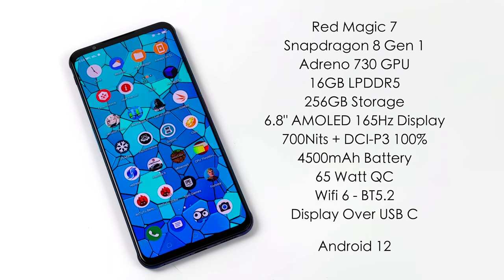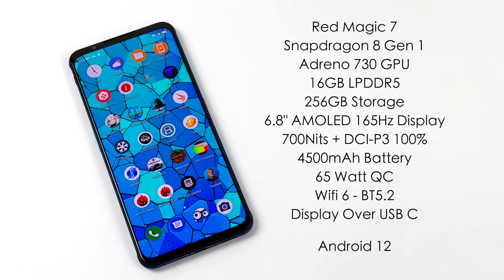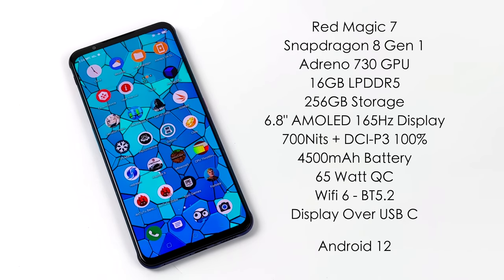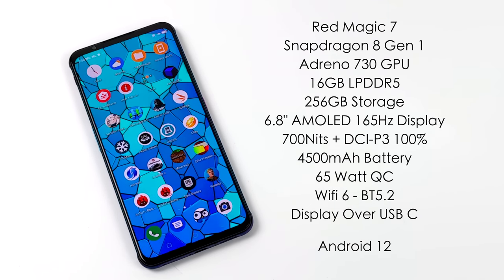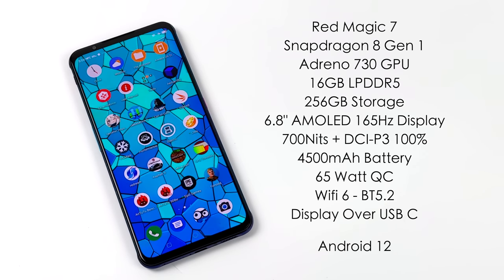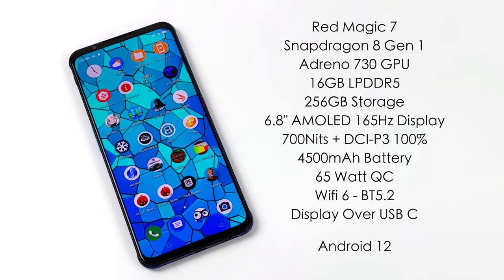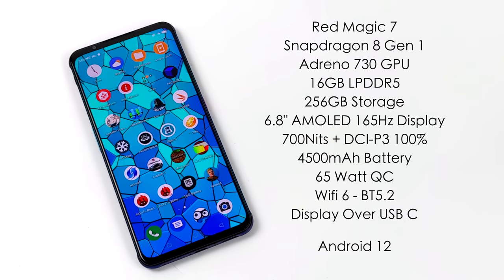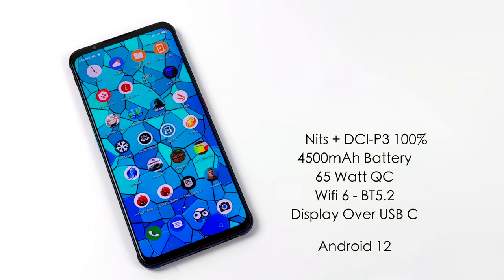Since we have the new Gen 1, it's using the Adreno 730 GPU, 16GB of LPDDR5 RAM, 256GB of UFS 3.1 storage, a 6.8-inch AMOLED 165Hz display, 700 nits of brightness, and 100% DCI-P3. The battery is 4500mAh with 65-watt quick charging, Wi-Fi 6, Bluetooth 5.2, and this device does support display over USB Type-C, so you can connect an HDMI adapter or plug directly into a USB Type-C monitor or TV for a bigger screen experience.